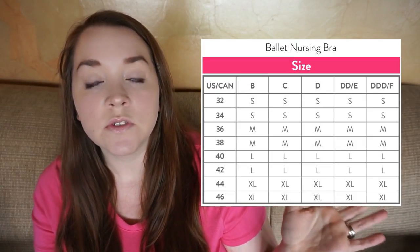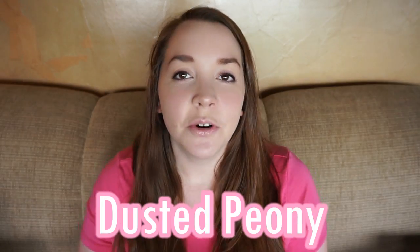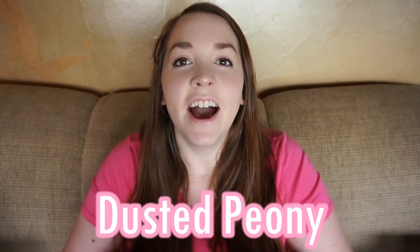As far as size goes, there are small through extra large. I will put a sizing chart right here so you can freeze this frame, see what size you are, and check it all out. It also comes in three different colors: black, nude, and dusted peony — I'm pretty sure that's how you pronounce it, but I'll put that across the bottom just in case. Those are the three available colors.